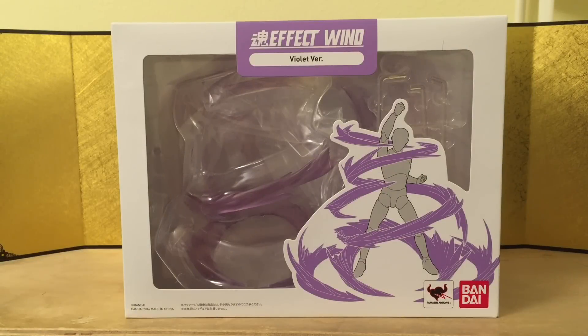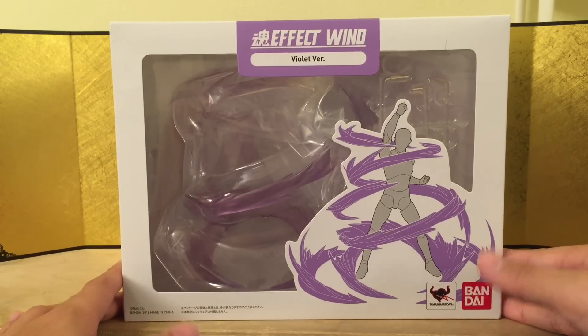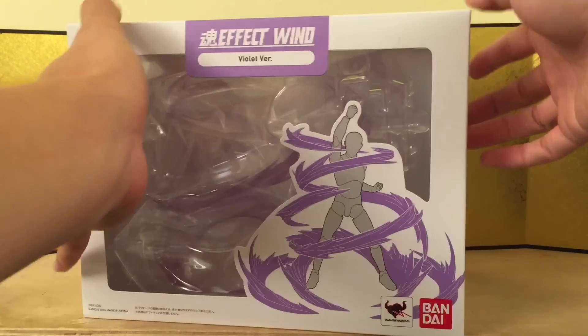Hey guys, this is Jerry from IndieFigure Unboxing, and in this video we're going to take a look at the Tamashii effect parts — these are the wind effect. I do have both colors here, but we're just going to take a look at one of them because they're pretty big. But we can do some posing with both colors later.